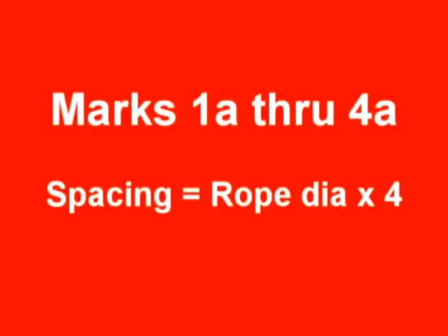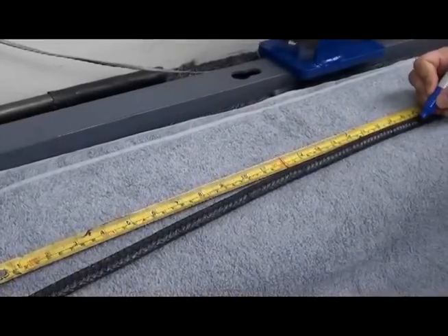Then, make four additional marks — 1A through 4A — with the spacing between the marks being equal to four rope diameters.